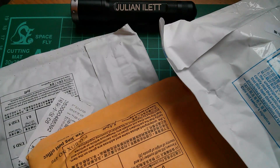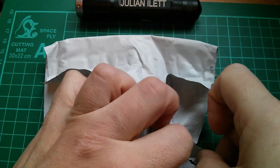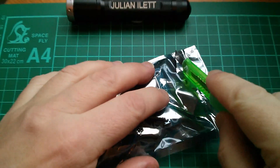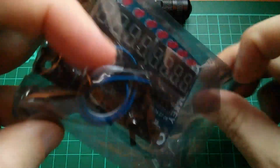Good morning all. Lots of parcels came in, so it's post bag day. Here's the first one, and this is a little LED and key switch printed circuit board.